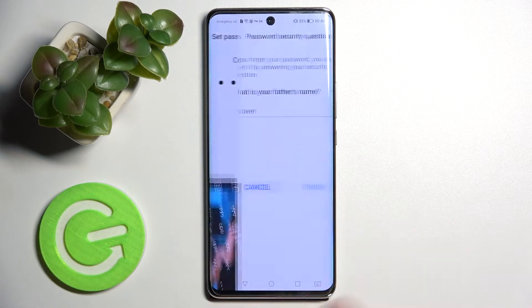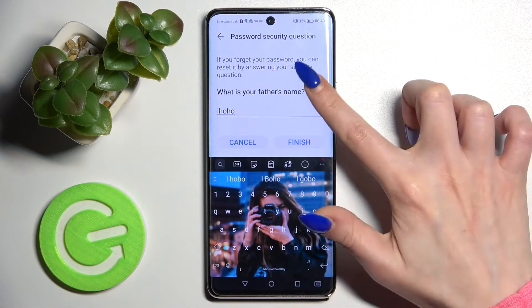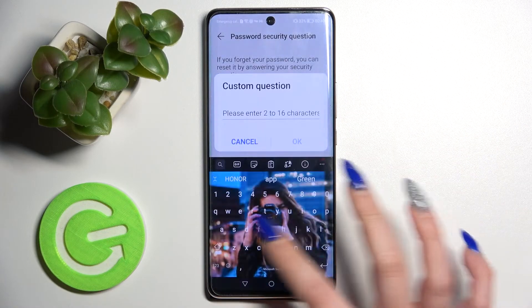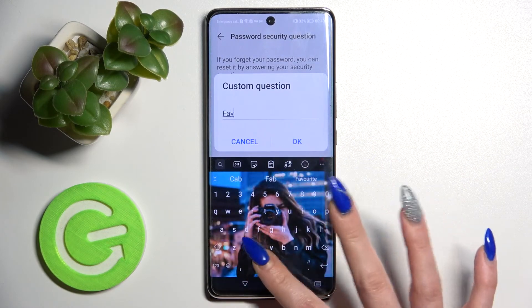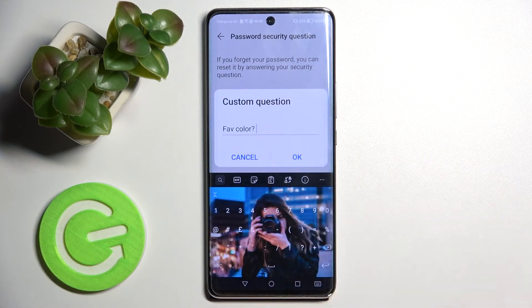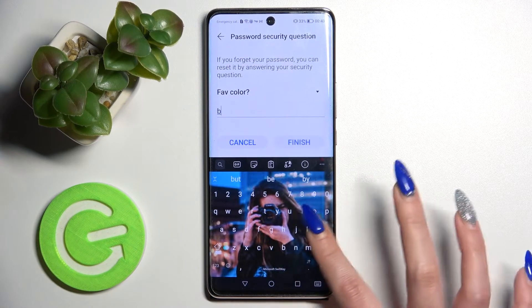Then confirm it. Now you need to answer a security question, or you can also tap on it and pick one of those. If you don't like any of them, you can also create a custom question. Save them by tapping on OK and answering correctly below.